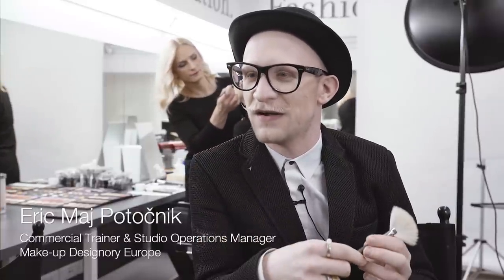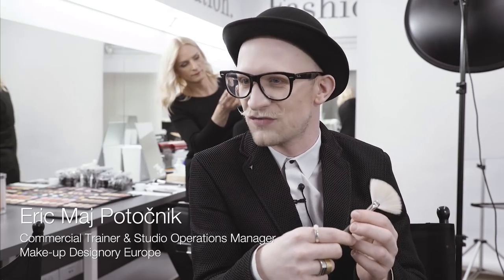Hi, I'm Eric and this is my artist choice. It's the large fan brush 510.